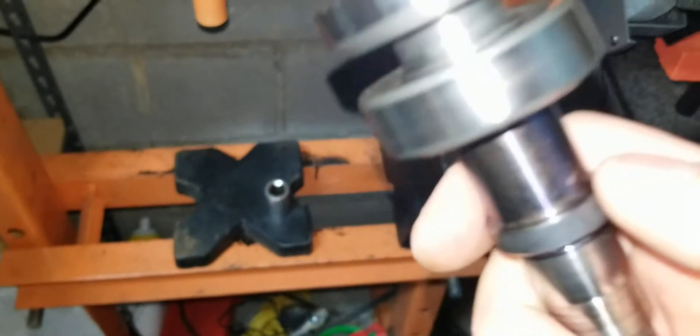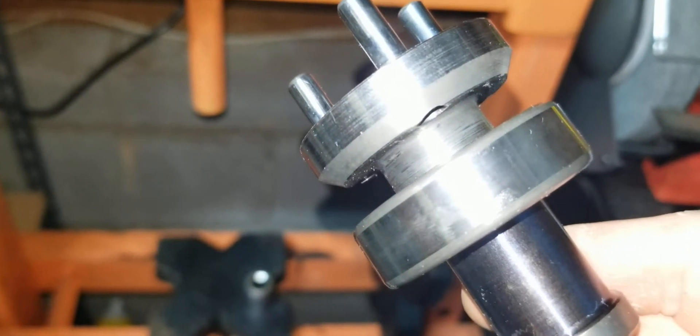Like butter, each way. Everything's seated down properly where it's supposed to be. So let's get the bearing and the housing and keep moving.